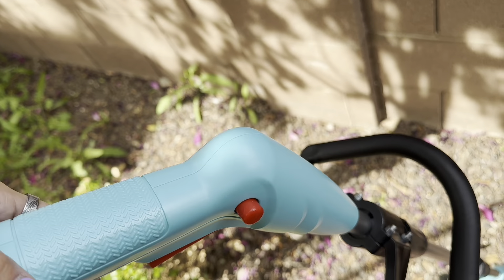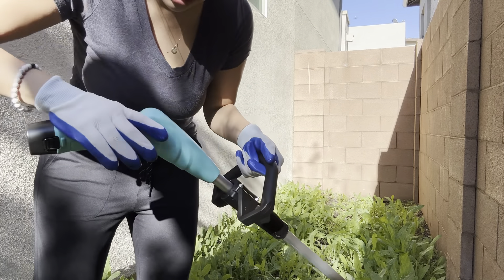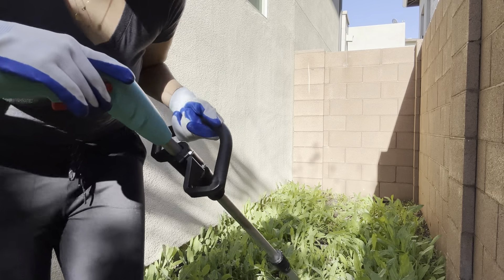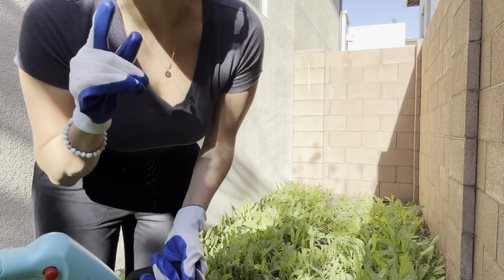So I have the weed whacker here and it is ready to go. To turn it on, you will have to push both of these buttons — that's just for safety, which is appreciated. You push down the trigger down here and also the button on the side. You can see there it's not super loud, which I appreciate also. I do have my gloves on and my glasses, so make sure safety first.